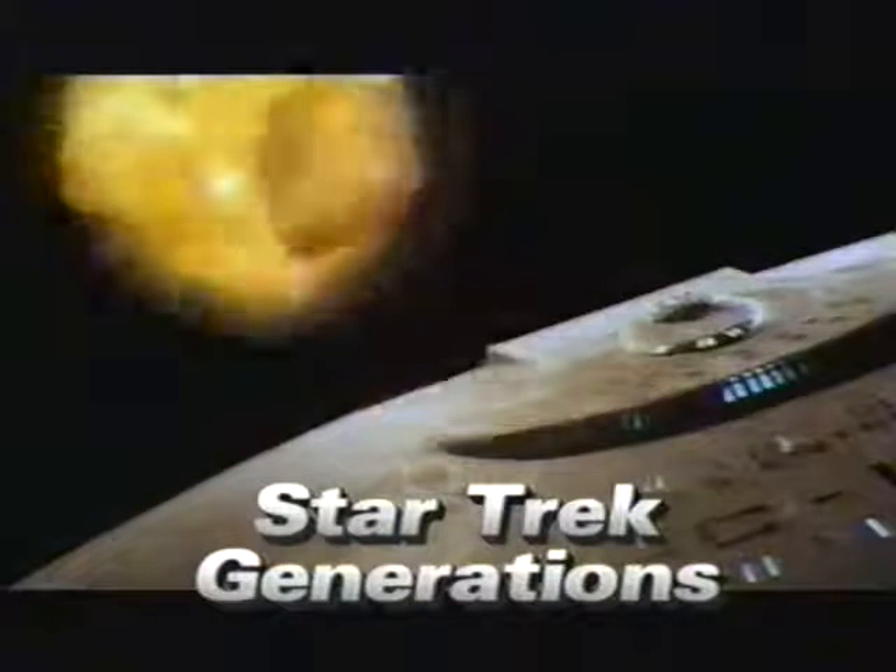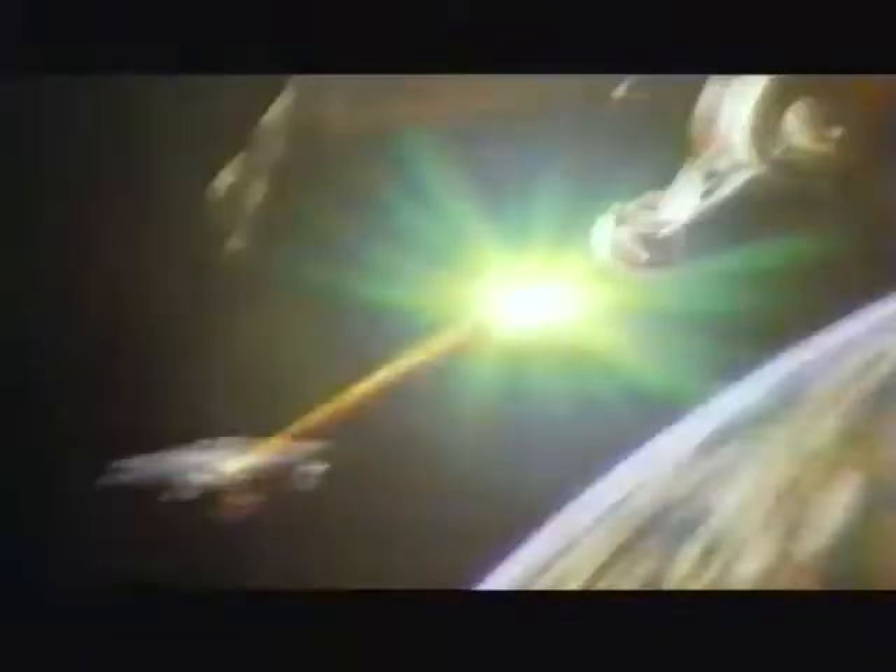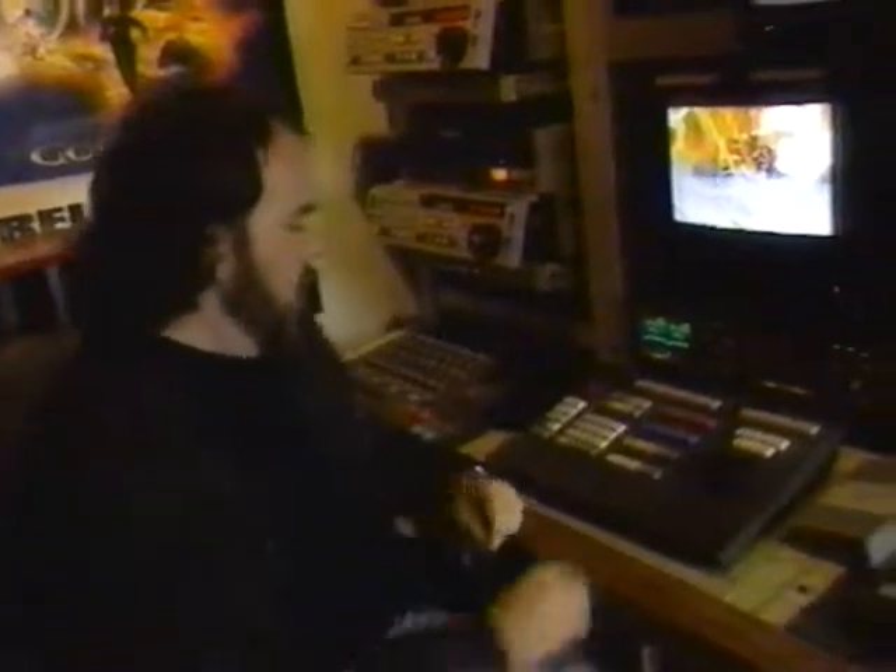Ten seconds to warp core breach. All hands, brace for impact! The movie had to be bigger and huger than the series. The thing neat about this shot is that it only existed inside the computer, and I built this so that it could blow up. All those pieces that come flying out at us are all computer-generated.